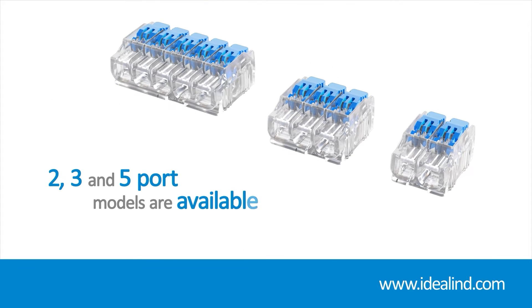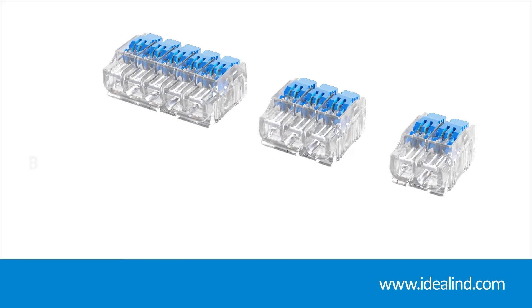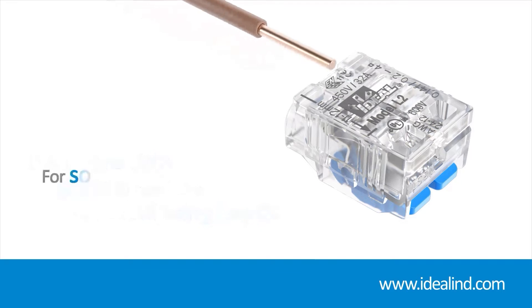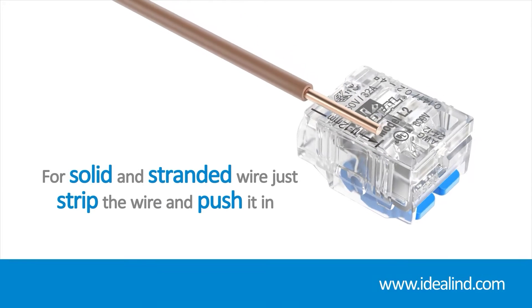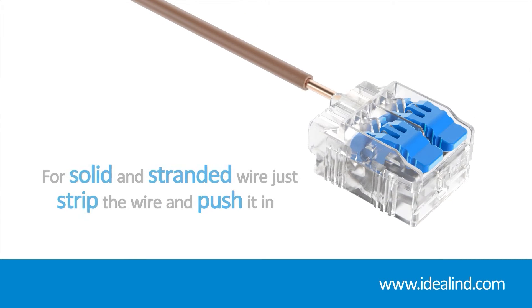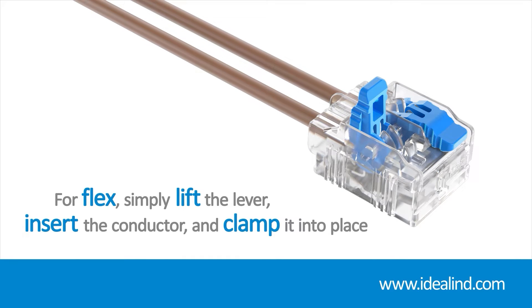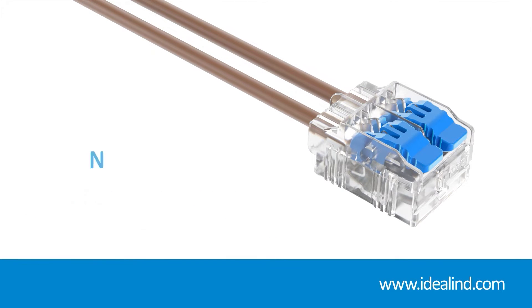Two, three, and five port models are available. Use the built-in wire strip guide to check the correct stripping length for solid and stranded wire. There's no need to lift the levers — just strip your wire and push it in. For flex, simply lift the lever, insert the conductor, and clamp it into place. No screwdriver, no crimping — just easy installation.